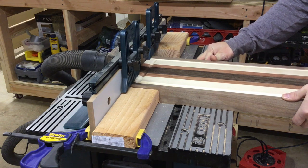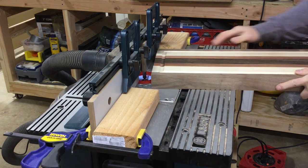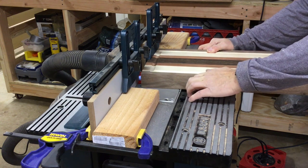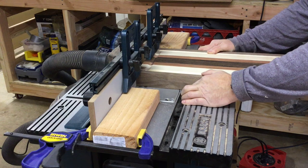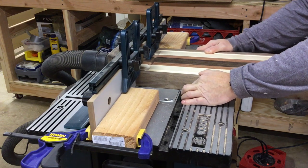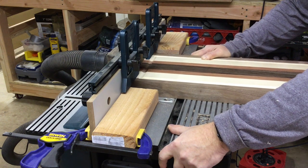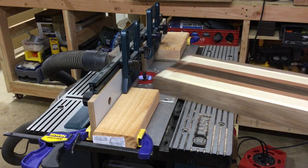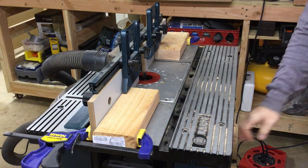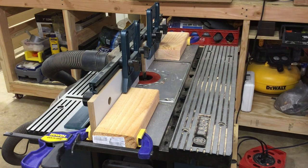Then flip the cutting board over and do the other side. You want to cut each side of the cutting board at a certain fence depth — you don't have to try to reproduce your results on each side differently. Just cut one side, flip it over, cut the other side, then move the fence, and repeat that process until you get the full depth of cut you're looking for.